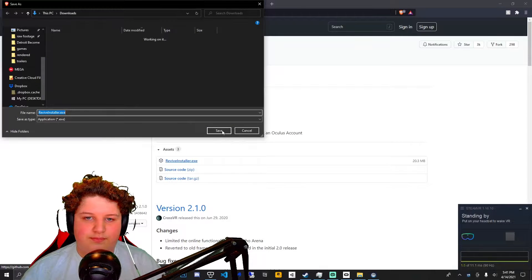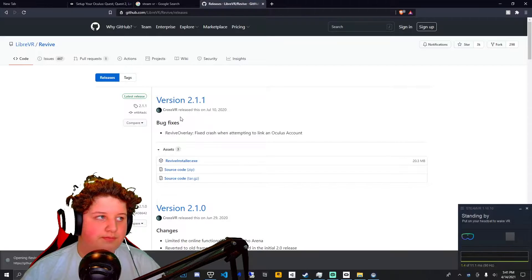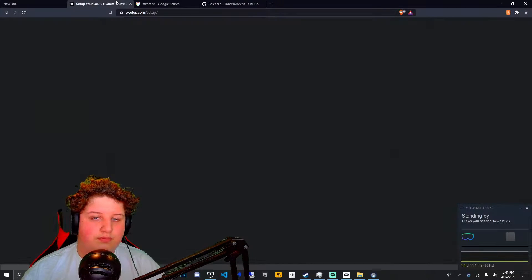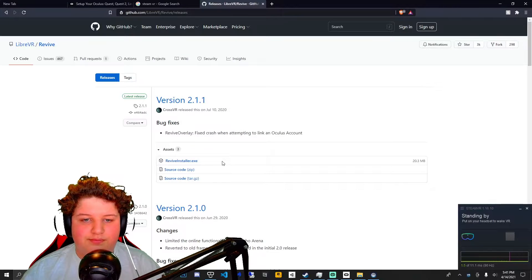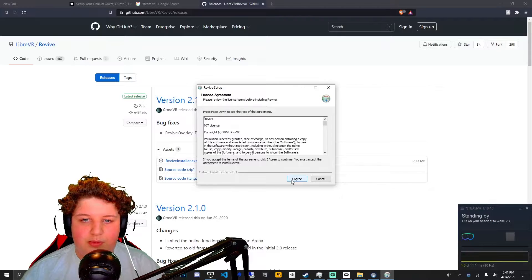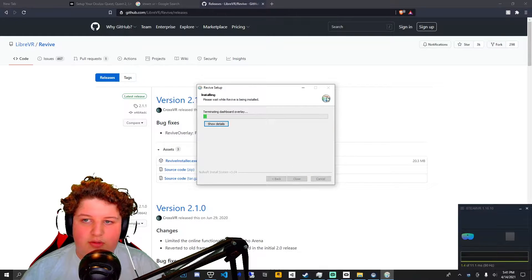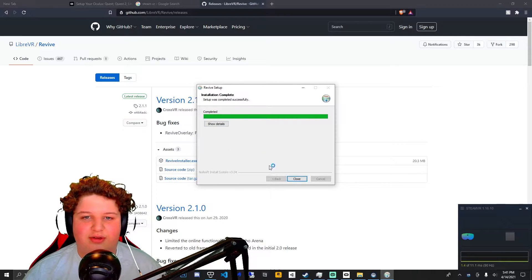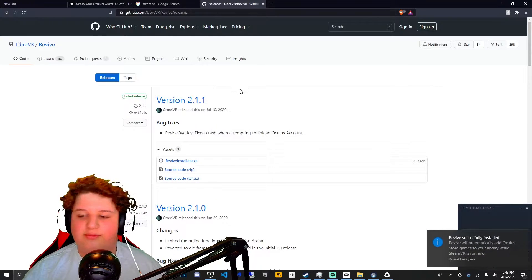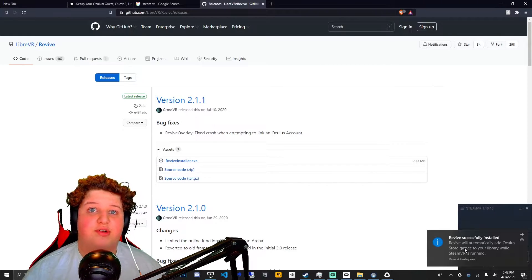Press save, open it, press yes, press I agree, then next, next, next, install. And as you can see at the bottom right, it should say 'Revive successfully installed' if you did this right.